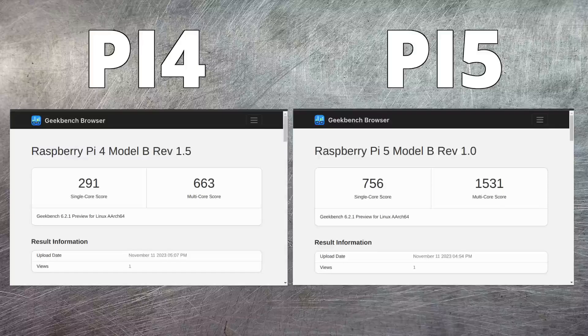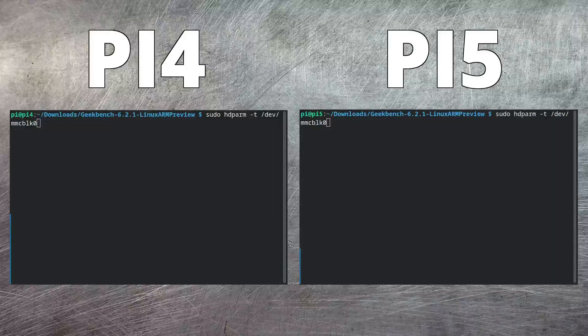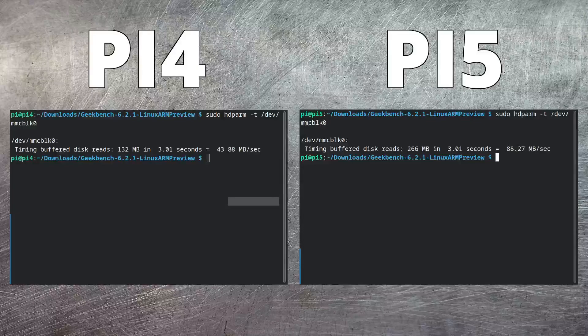But CPU stats aren't the whole story. Let's look at I/O and take a look at disk statistics. Both Raspberry Pis have an identical SanDisk 32 gigabyte micro SD card installed. The first thing I want to do is look at read performance against the card in each Pi. As you can see, the Pi 5 is able to read data from the card at twice the data rate that was available in the Raspberry Pi 4.